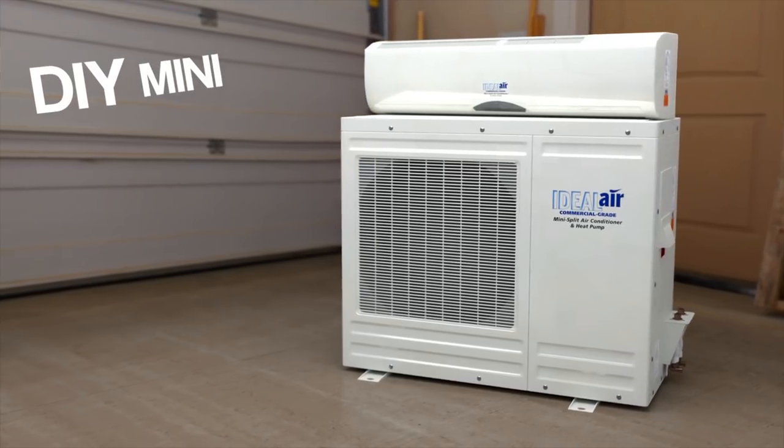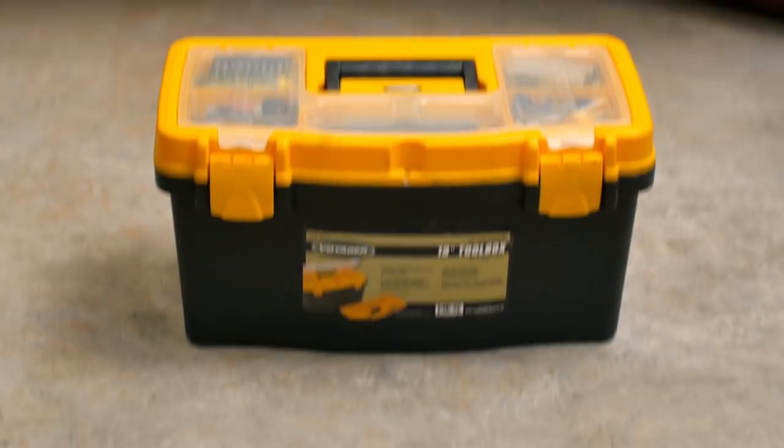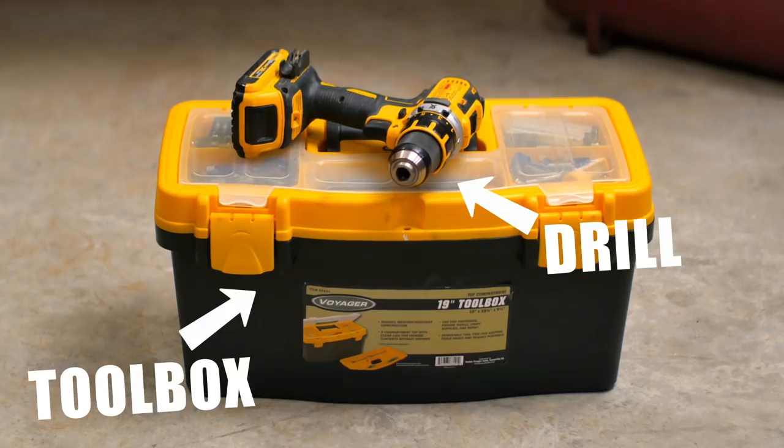Our DIY mini split systems were designed to be installed by folks with basic home or mechanical experience. If you own a toolbox and a drill, then this might be the solution for you.